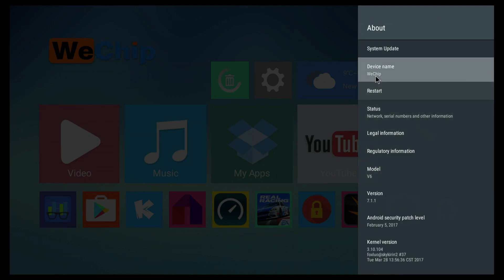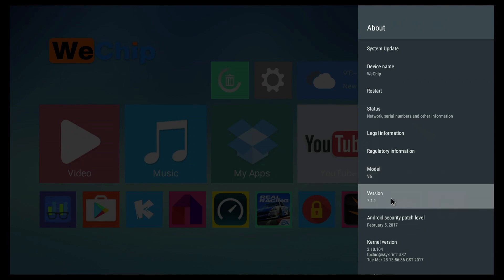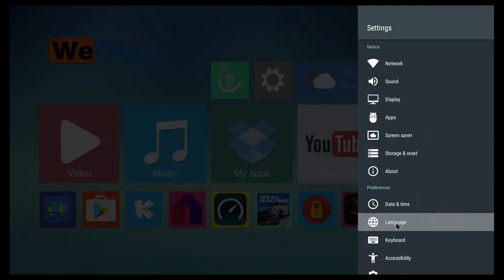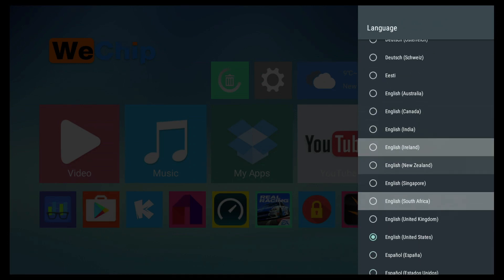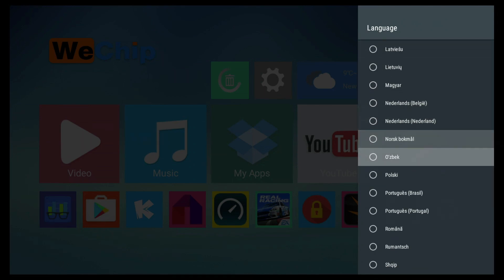Under Apps you can see whatever apps you have installed. Under About you can see the device name — Awei Cheap — the model name V6, and the Android version which is 7.1.1, with the latest security patch from February 5th, 2017. For languages, like most TV boxes, a lot of languages are available.